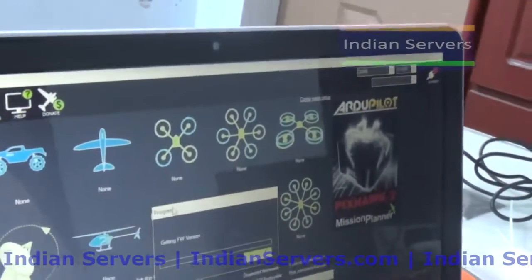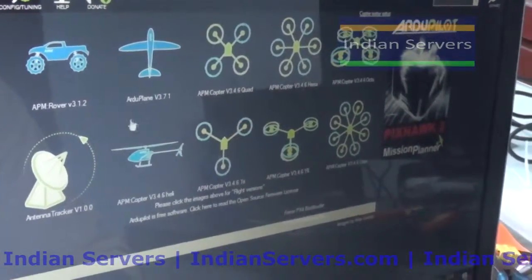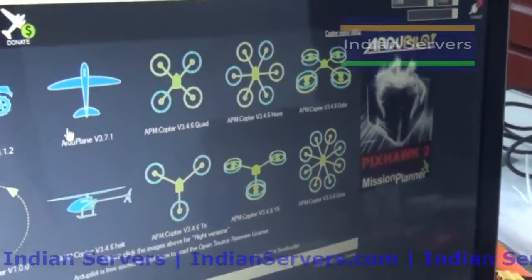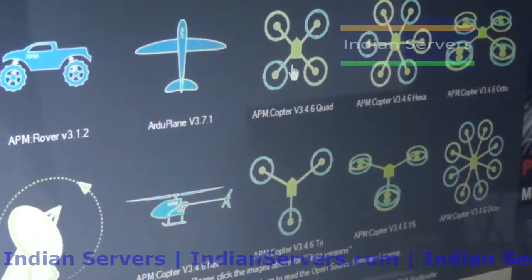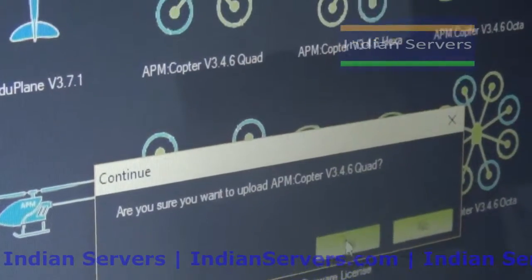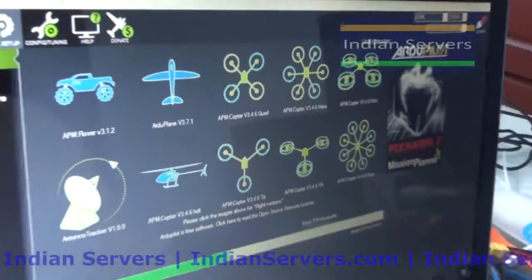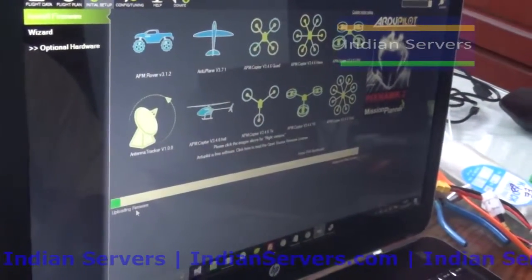After clicking install, you will automatically get the latest firmware. Using APM 2.8 or other APM boards, you can build many types of aerial vehicles like plane, quadcopter, octocopter, hexacopter, tricopter, etc. Now we are going to install the quadcopter firmware - click on APM Copter and select the latest firmware. The latest firmware will be downloaded from the internet and then uploaded to the board. It will take some time to upload.